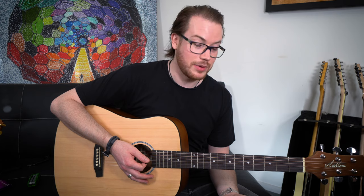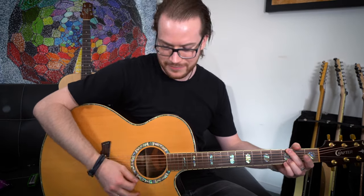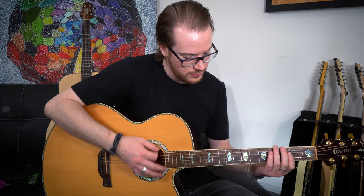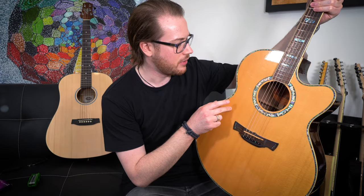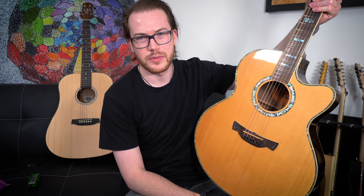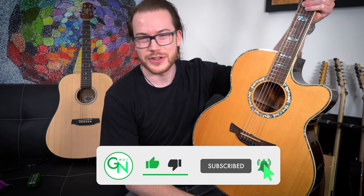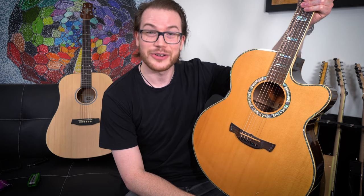It's also nowhere near as nice a playing experience, but this guitar costs far less money than this guitar. So, what do you think — is this guitar worth an extra $1,400? If you're starting out, probably not, and to be honest a $200 guitar is a great starting point for most people. That's the video, guys. If you enjoyed it, give it a like, subscribe to the channel, make sure you've got notifications turned on so you don't miss any content, and let me know if you've got any questions in the comments.